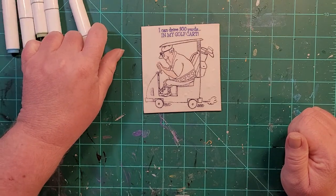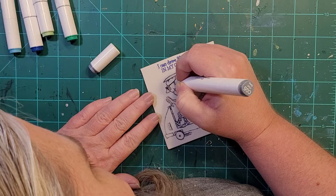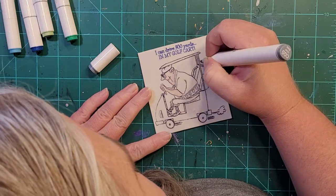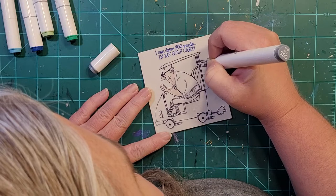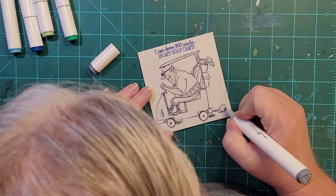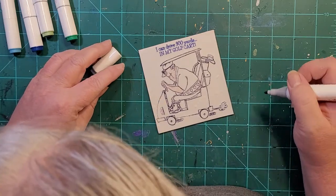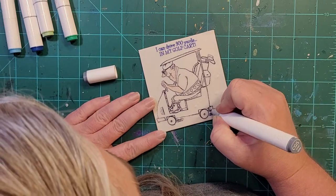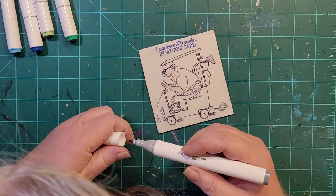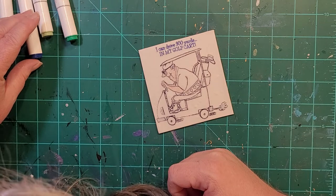Should we give him gray hair? I think we should — he needs gray hair. And the golf clubs with the gray. And this is kind of doing the smoke, the exhaust. It doesn't need to be perfectly filled in. Bumpers should be gray too.